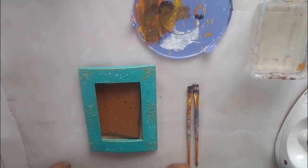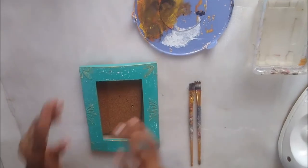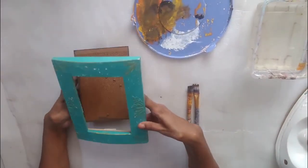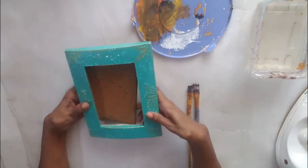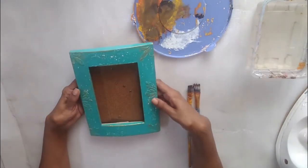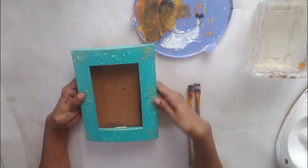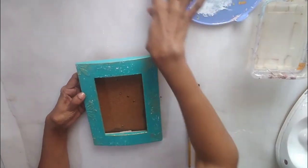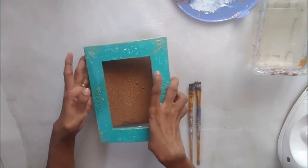Hello, welcome back to my channel! Today, yet again, this is a recycle or upcycle project. I have this very old photo frame with me — I don't have the heart to throw it, so I thought I will do a very simple foiling project with this frame. I want to give it a distressed, farmhouse-style kind of finish.